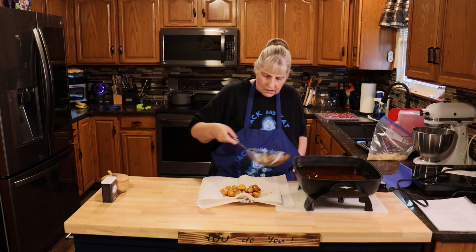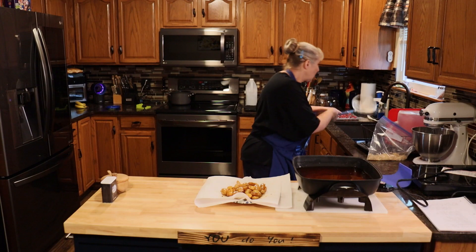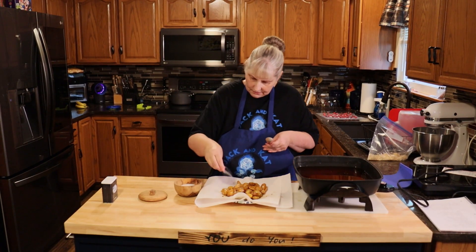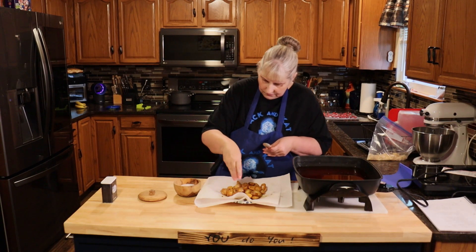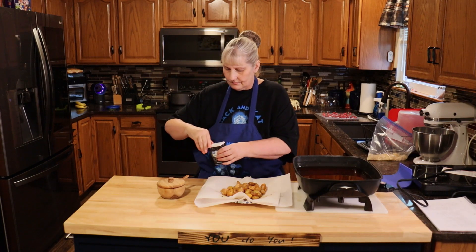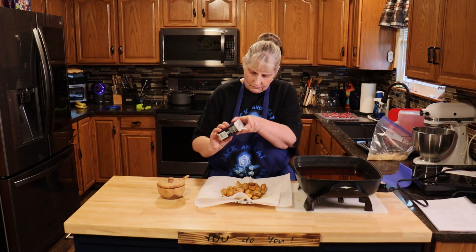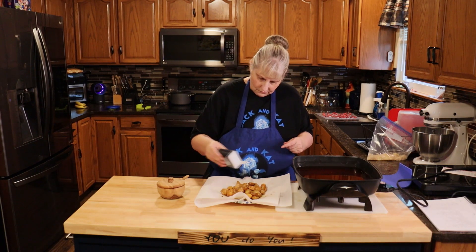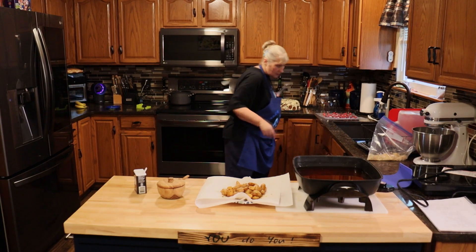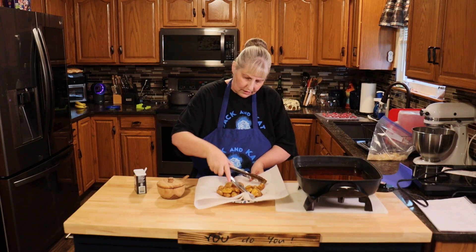I'm just going to let them drain. And while they are hot, we're going to add some salt and pepper to taste. Potatoes need salt for sure.